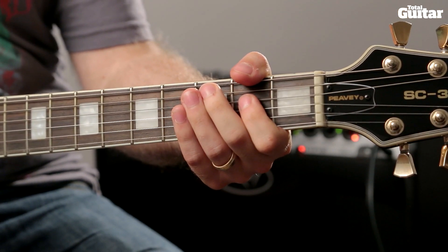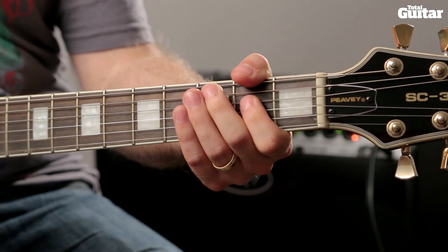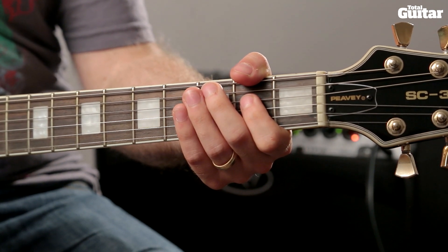For the full intro, play the main phrase with the scratch note ending once, the phrase with the pull off ending once, then repeat the main phrase but leave the scratch notes out, and then play the end phrase once.